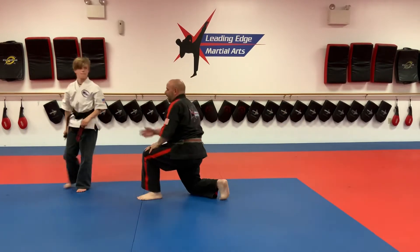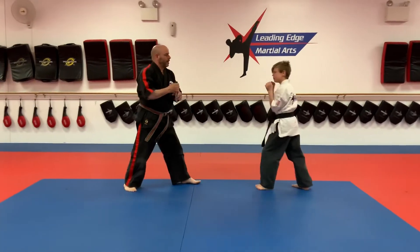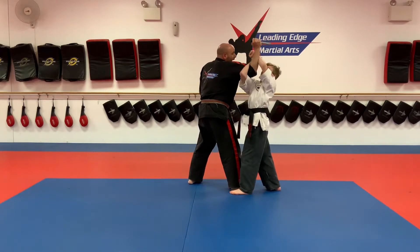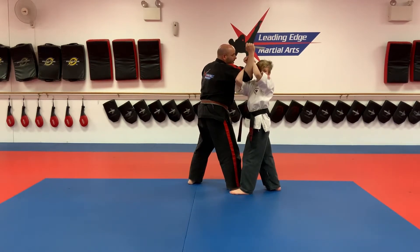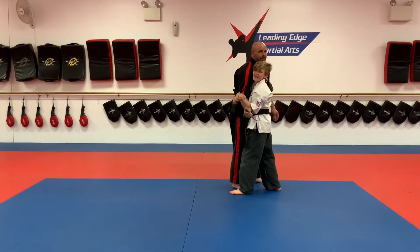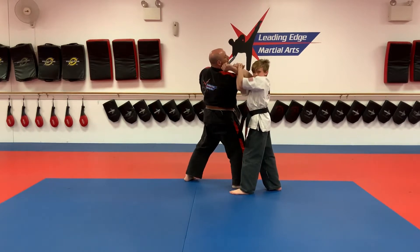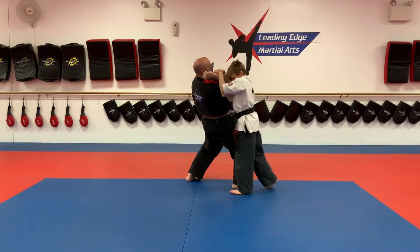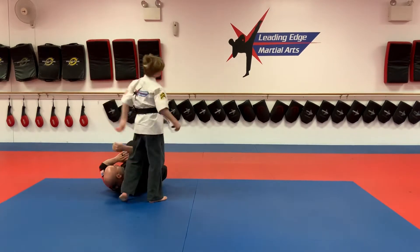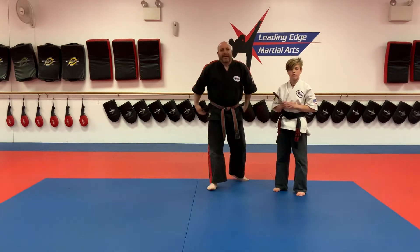Showing from the opposite side: overhead stab, shuffle in, shoot the arm in, grab, squeeze the elbows and shrug the shoulder, get the elbow high, take two steps — one, two — strike to the chin, and take the knife by the handle. That's self-defense number two.